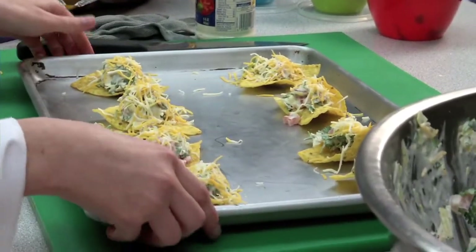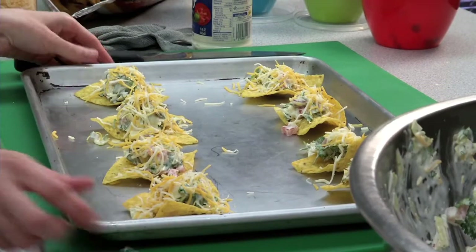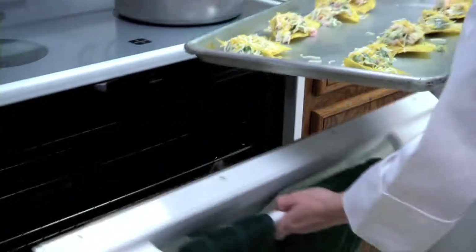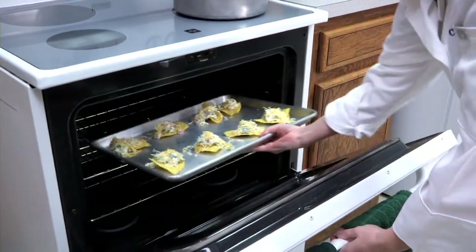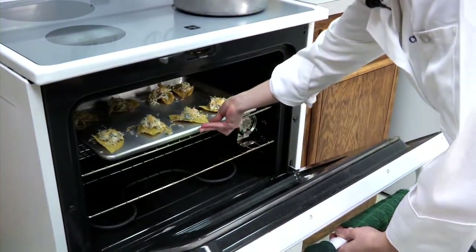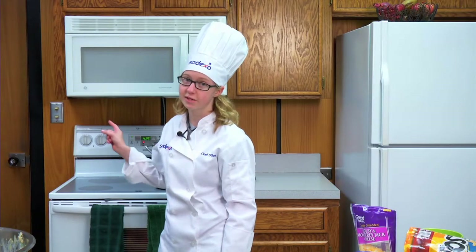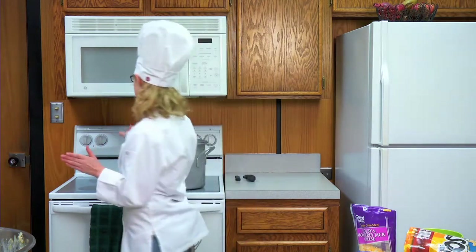Once you get all of your chips assembled, you're going to put them in the oven for 9 to 11 minutes or until the cheese is golden brown. You want to set your timer to about 10 minutes so it's in between.